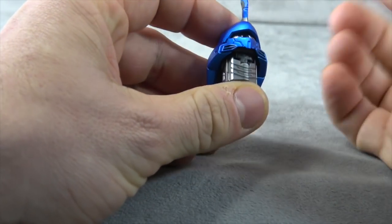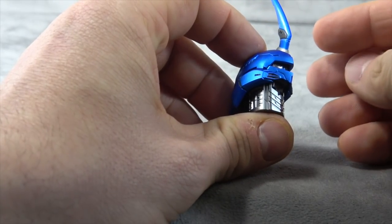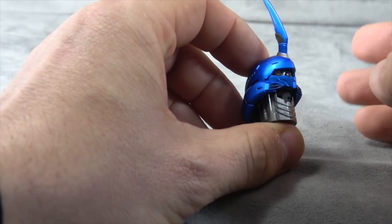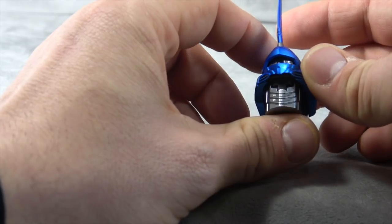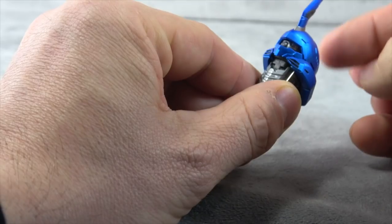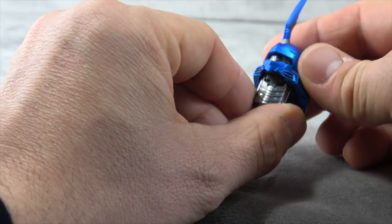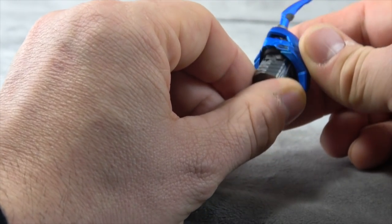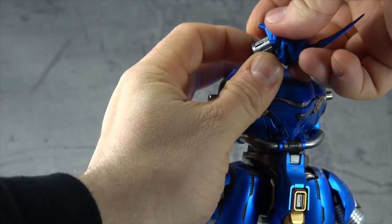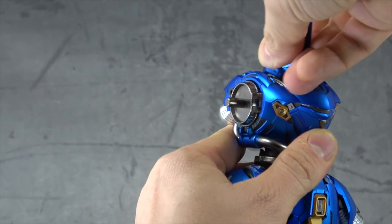First and foremost, he comes with the head, and it's painted beautifully — the same way the rest of it is painted with this chrome metallic finish, somewhere between chrome and metallic. It lives in that space: blue with some gray and silver accents. It plugs in here and as you rotate it, it's just the helmet that rotates on the ball peg. That moves the eye, which is pretty cool, and there's a hinge that allows him to look down.